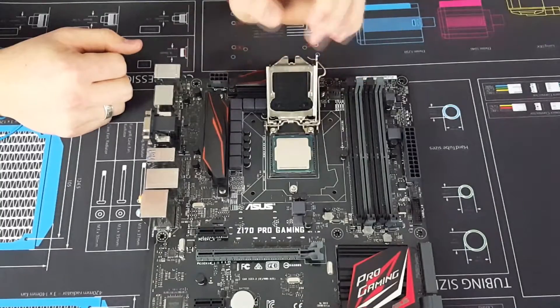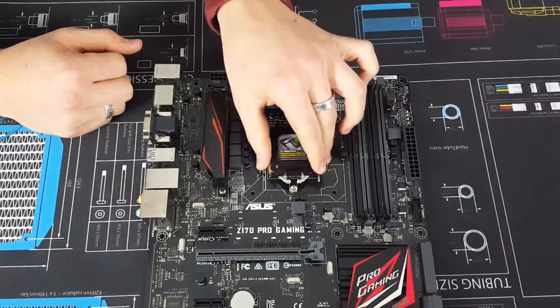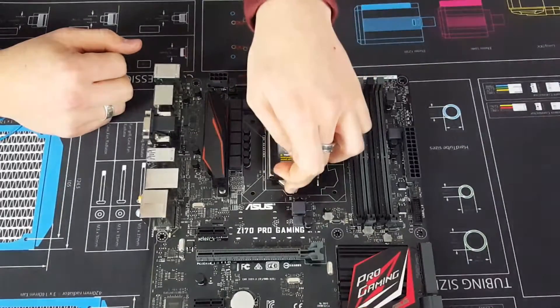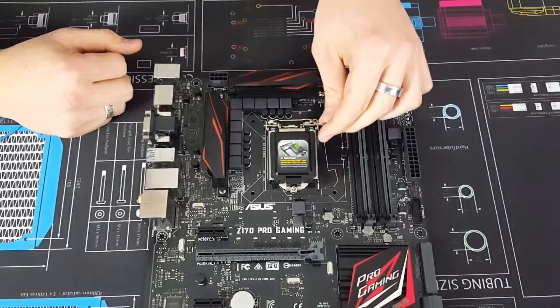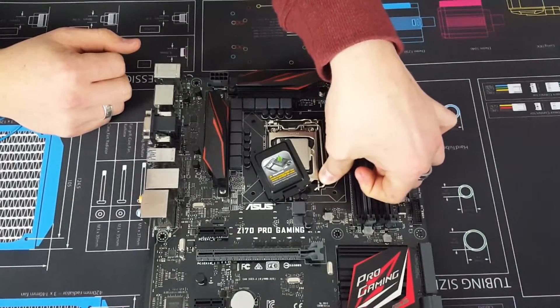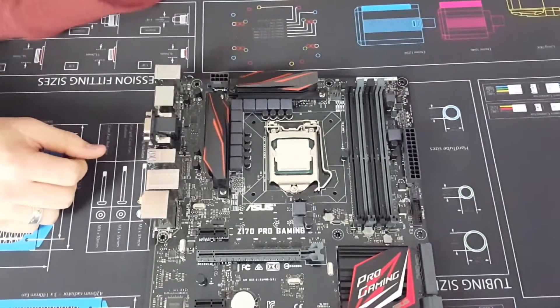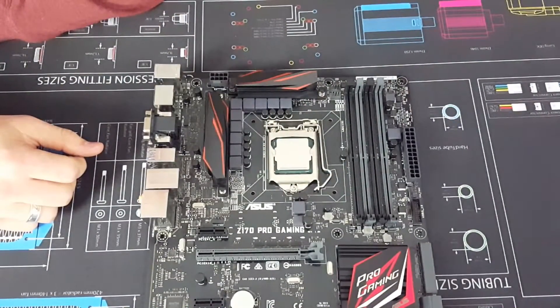Now it should be seated pretty well. Then we just put this little cover over — make sure it sits under that screw. Then you may hear some creaks and cracks and that's all right, don't worry about it. That little thing pops off as well. So there you have it — that's how you install your CPU into your motherboard.